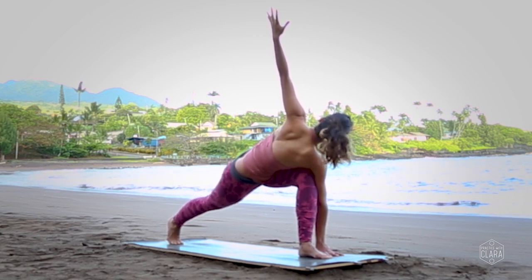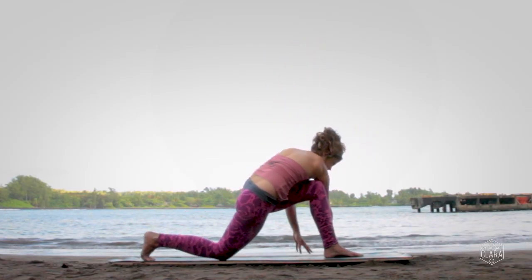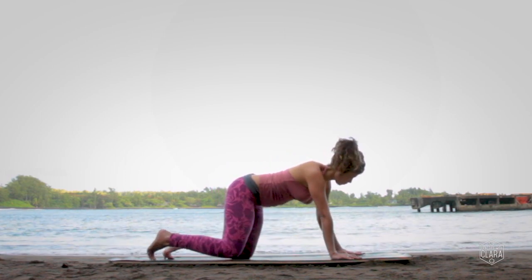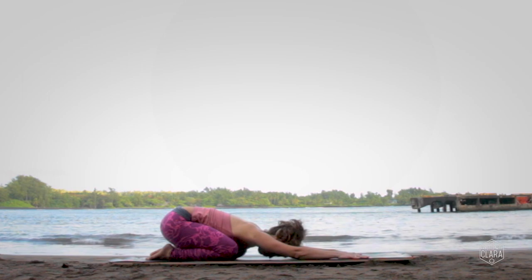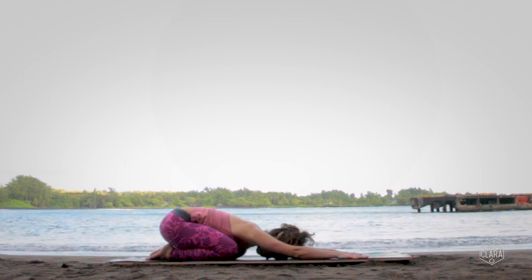Keep the back leg straight. Look down to the ground, lower the back knee, hands down on either side of your front foot, and step your left knee to meet your right knee — child's pose, balasana. Close your eyes and breathe into the effects of what we've just done.